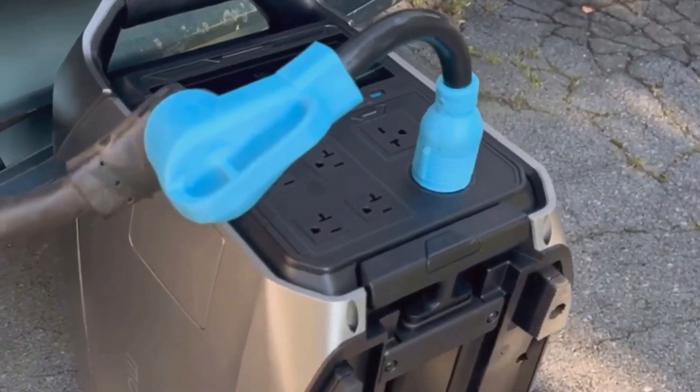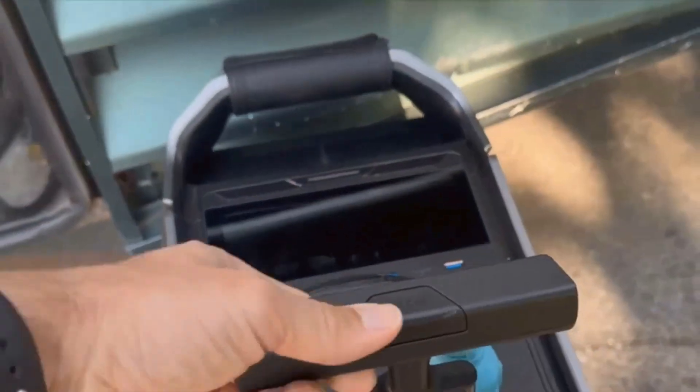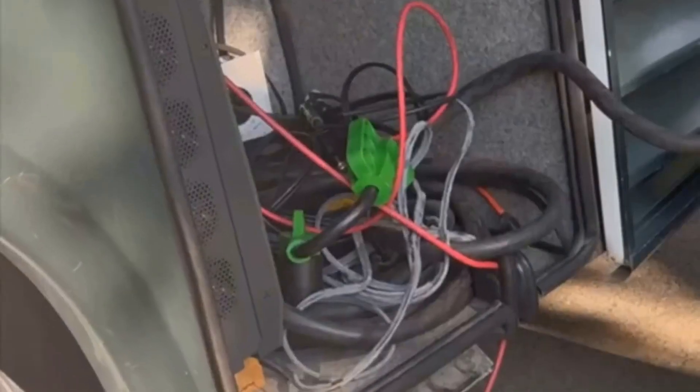Another thing to consider is that the extra battery and the main unit ship separately. It probably won't make a huge difference in your experience, but if you're like me and get excited for new gear, getting one box and then having to wait for the rest is kind of a letdown.